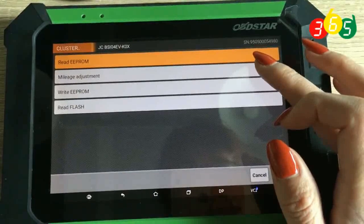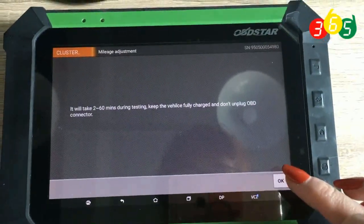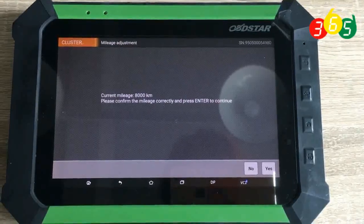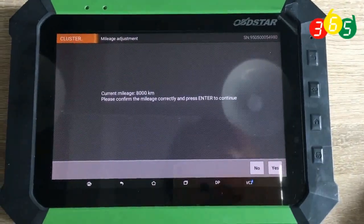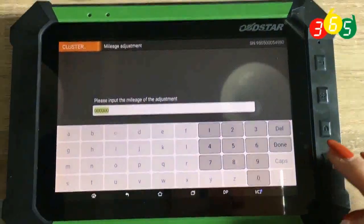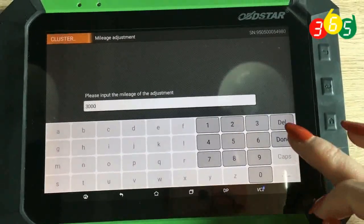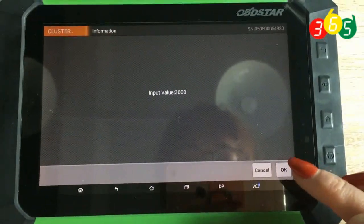Then we'll do the mileage adjustment. Click yes. The present mileage is 8,000 kilometers. Here we input 3,000 and click done. Click OK to continue.